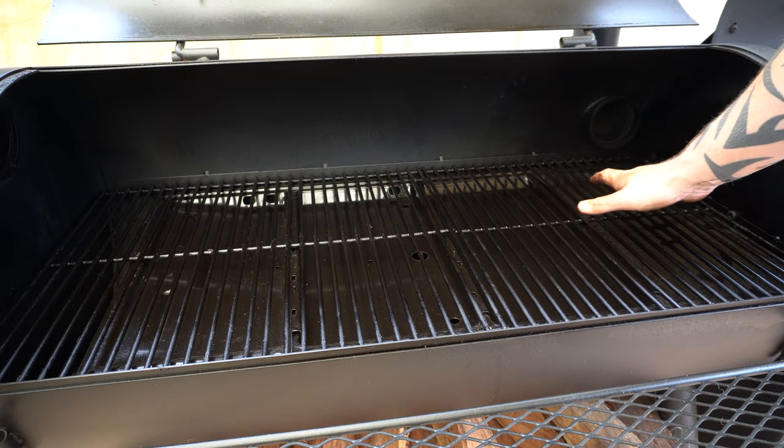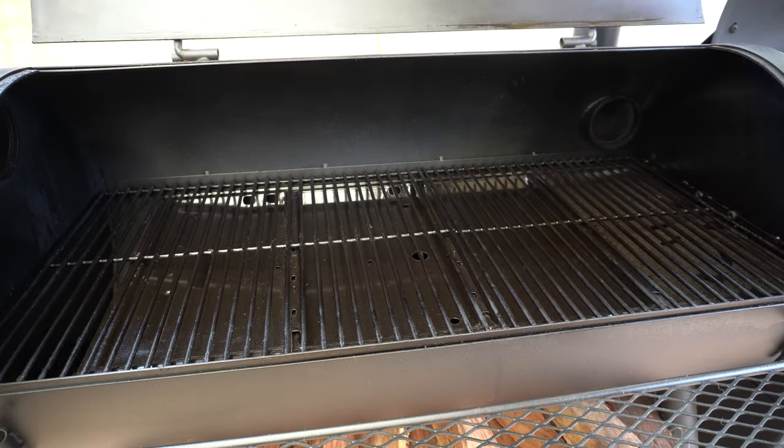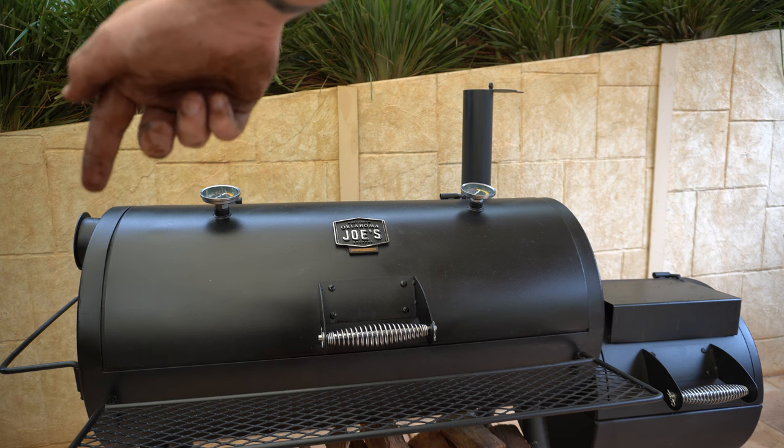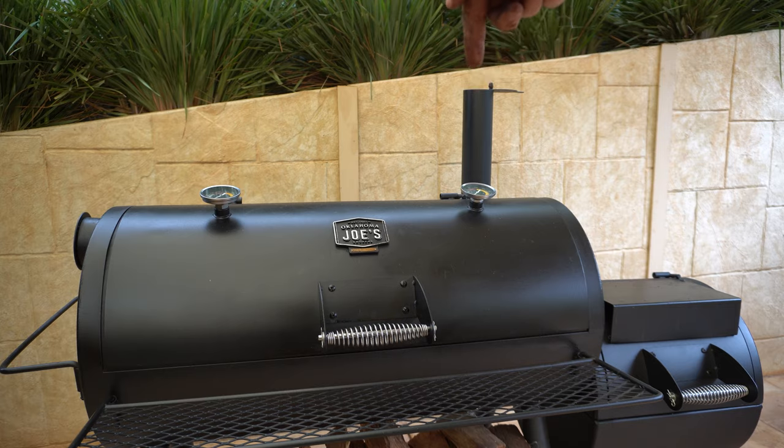So that pretty much covers off the reverse flow setup. We'll shut our lid and we'll have a quick look at the setup from the outside. As you can see we've got our blocking plate over here and our chimney is here.